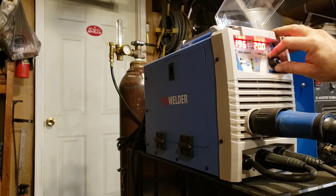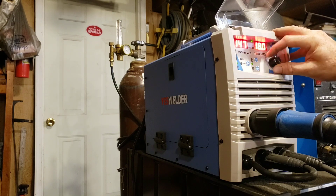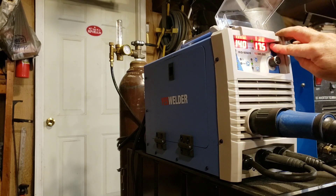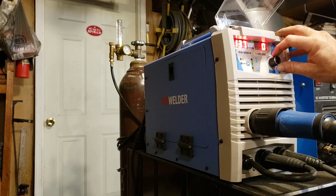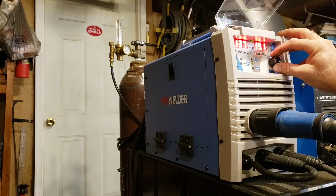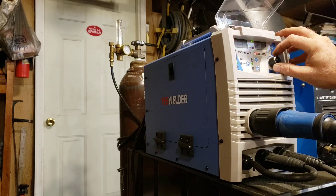Now if we want to go back to quarter-inch steel, to get back to 140 amps the voltage is too low at 17.5. So I go back to the menu and take it up to positive three, which puts us at 19.1 volts — right where the Miller would have been. If I go down to 19 volts it takes me to 135 amps, which is a little cold.